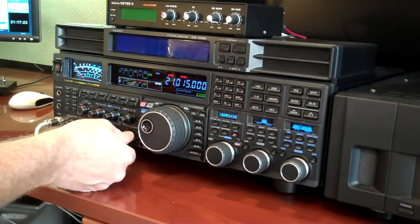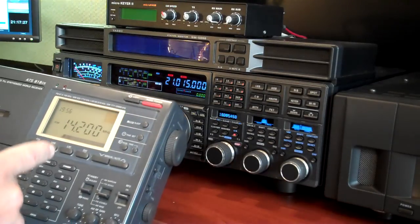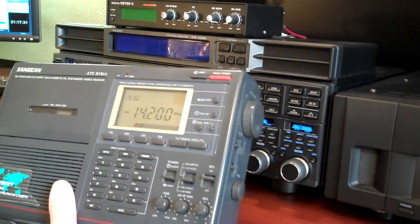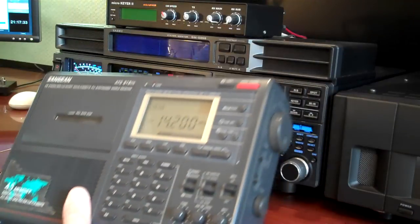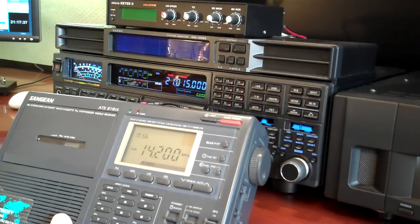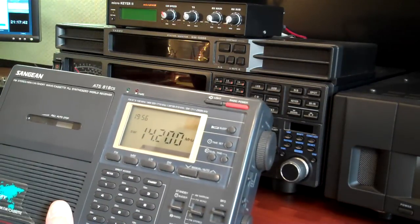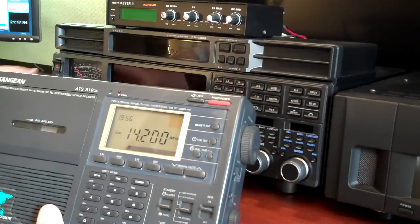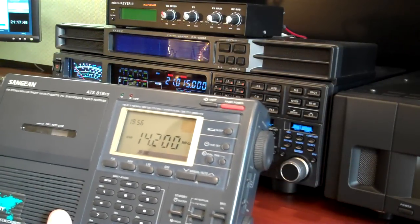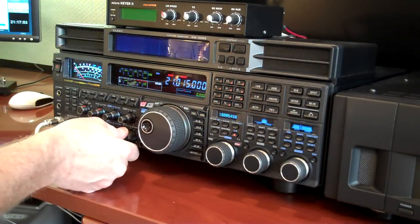I've got a Sanjian receiver here. I got it tuned to 14200, which is where I can also hear that if I take it close enough to the radio. So I'm going to turn the FT5000 off and then that tone's gone on 14200. I'll turn it back on again — there it comes right back again.